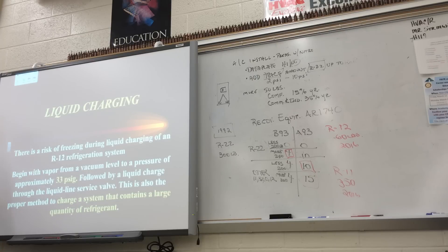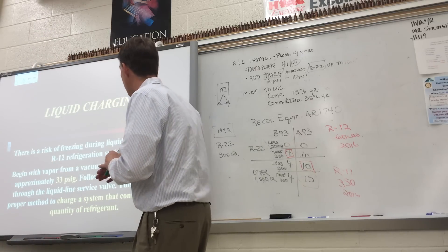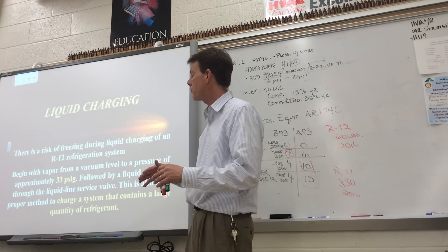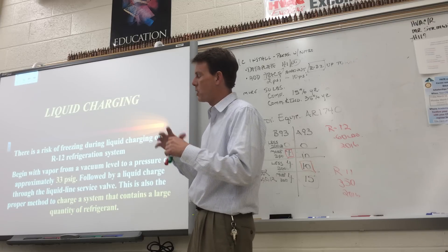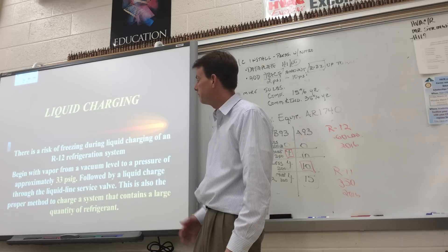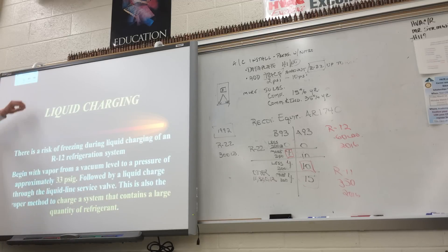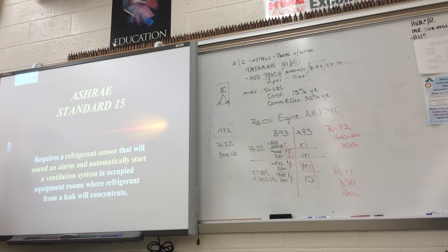For liquid charging refrigerant — R11, R123, or R12 — if you're dealing with a water-cooled system, charge it with a vapor pressure of 33 psi, which gets you to a saturation temperature of about 32 to 36 degrees above freezing. If you charge liquid in and it contacts stationary water in a line, it could cause that water to freeze and burst the pipe. Pretty much all charging is done through the liquid line service valve — charge liquid for large amounts since it's quicker, then top it off with vapor by flipping the tank and opening the blue gauge with the unit running.